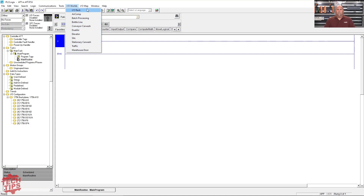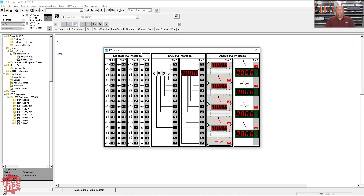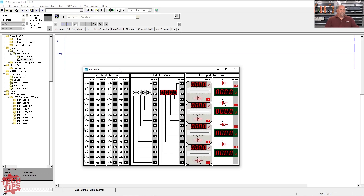For what we're going to do, I'm just going to do the IO rack — that's world number one. This just simulates a trainer where you would have buttons and switches and lights and analog sliders and digital displays and whatnot.